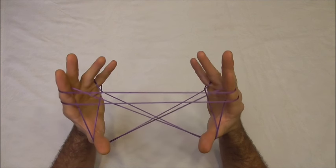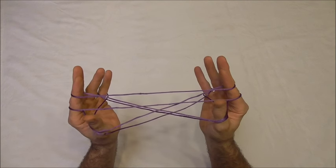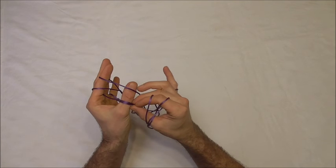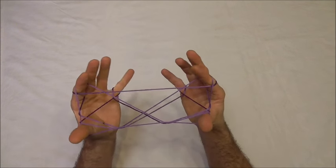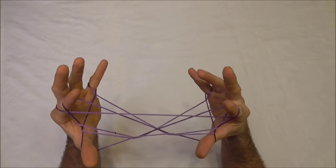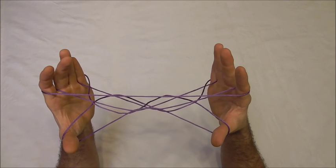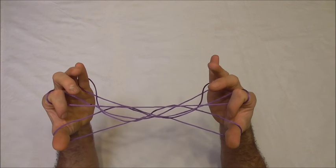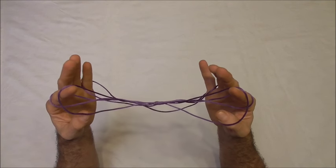So it should look something like this now. Next I want to collect on the back of my thumbs the upper near pointer finger string, keeping it at the tip, and then I want to take the lower two thumb strings on both hands and put them to the palm side. I want to release the upper pointer finger string and then collect the thumb loops onto the pointer finger string by collecting the far thumb string onto the back of the pointer fingers and releasing the thumbs. We should have two loops on the pointer fingers again.